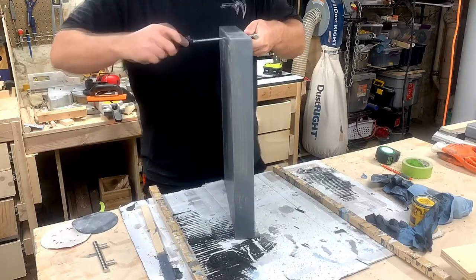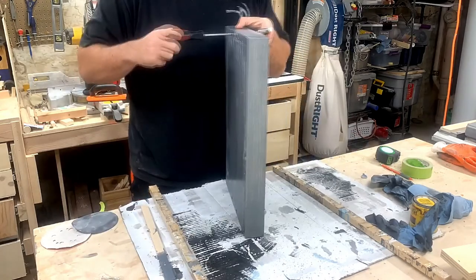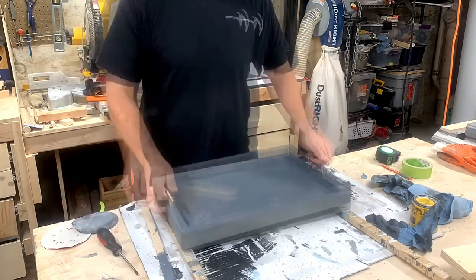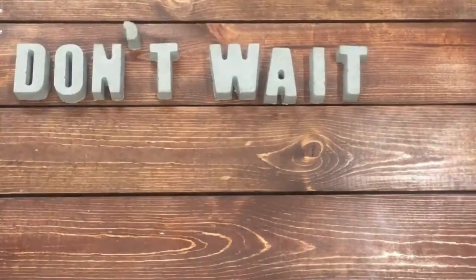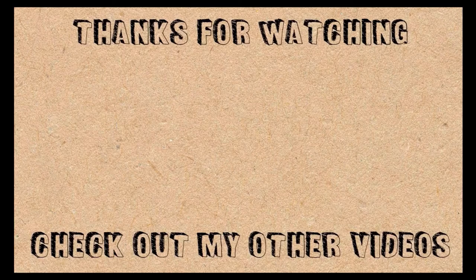Then I attached both handles. That's it — there's your herringbone serving tray. Click the like button, don't click it, subscribe, don't subscribe — I don't care. See you in the next video.